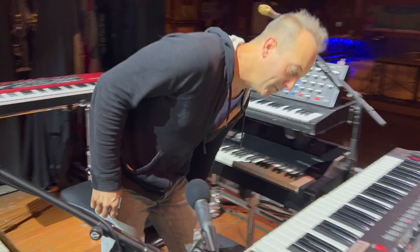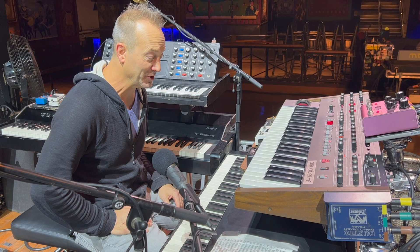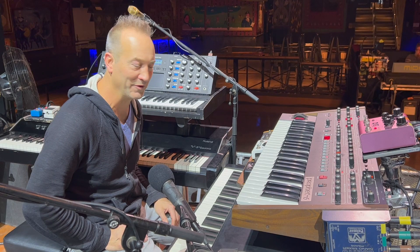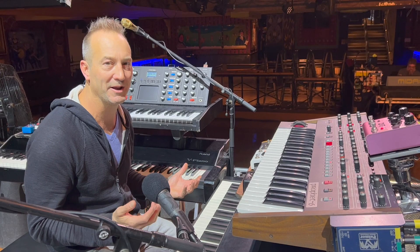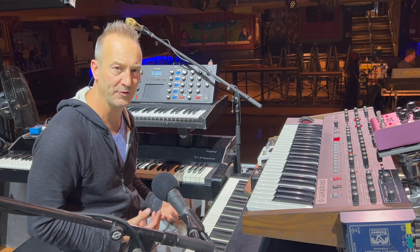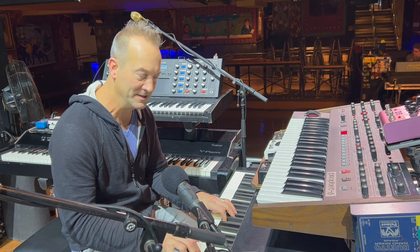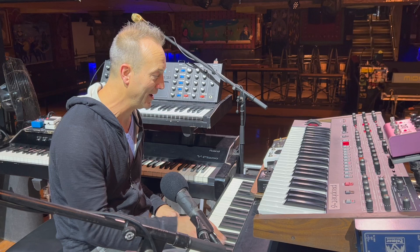Right now I've got a Fender Rhodes 73 that we've kind of maintained over the years. I'm actually going to be getting a Vintage Vibe piano pretty soon, which I'm really excited about — it has variable voice control, meaning you can move the pickups back and forth on where the tine is, so you get a different tone, which you can't do with this one without taking it all apart for hours. It's a huge thing to get those different sounds you're looking for, whether you want a deeper, fuller sound or something more in the treble range. But right now, I've got this guy.